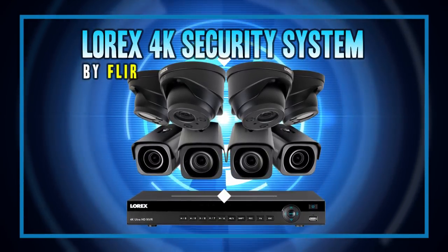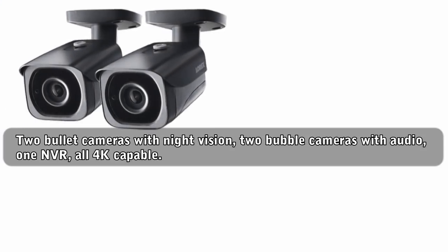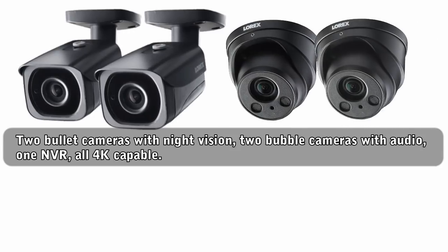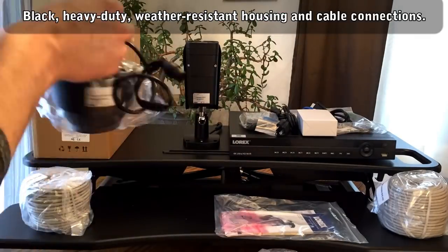Thanks Adam. This Lorex camera system is definitely the best set of cameras I've had the chance to review. They're pretty amazing. The system includes two bullet security cameras from the Nocturnal product line and two bubble style dome cameras with audio. And the brains behind it is a 4K capable network video recorder, or NVR. It's all done up in black heavy-duty metal housings.